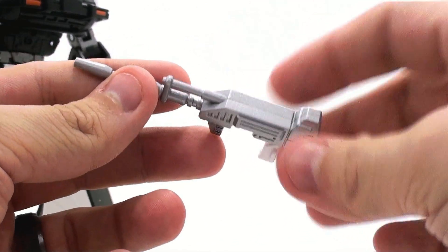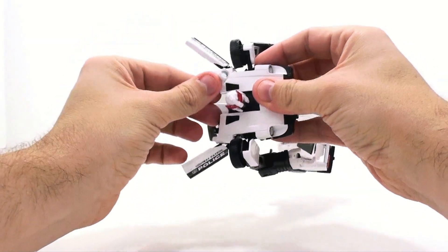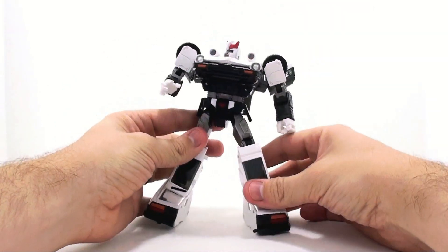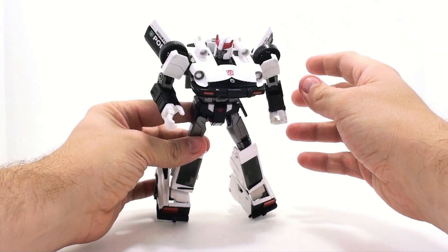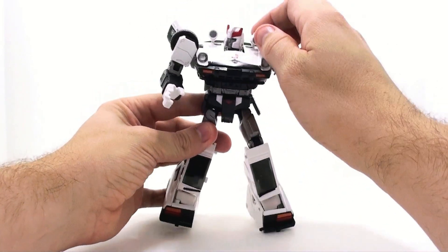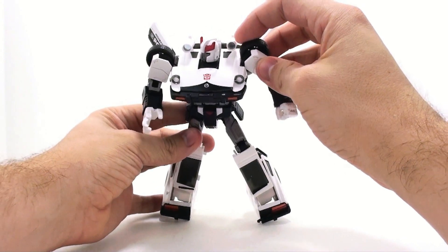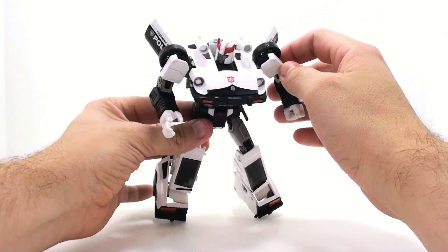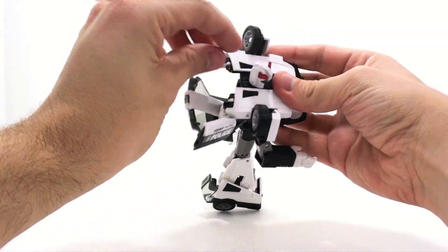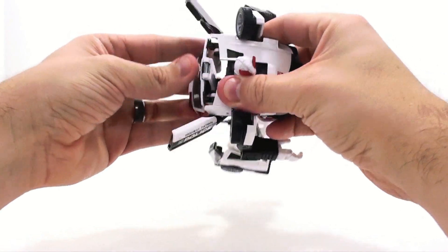Beyond the gun, his only other real accessory is his shoulder cannons — in some G1 episodes he had them, in most he didn't. You put this right back up and can have his shoulder-mounted cannons. For me those are more of a Blue Streak thing, and Smokescreen had similar but ridiculously big ones. There does appear to be a nice reflective silver bit inside the cannons. They're double-hinged so you can just rotate them back and they don't hamper anything.